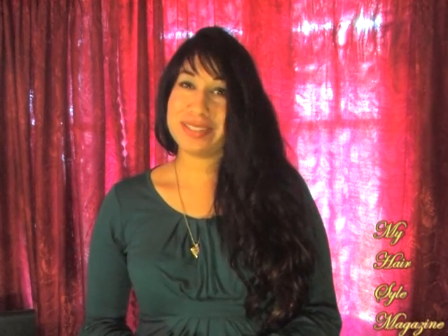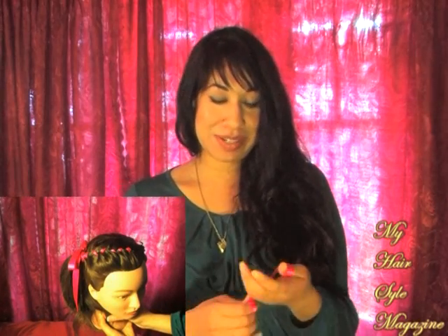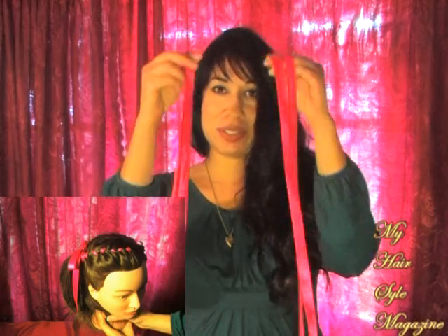Hi guys, Marguerite here. It's raining outside where I'm at and it doesn't usually rain, so I was inside the house working on different kinds of braids. I created this really unique French braid that you can add ribbon to and it came out really cute. I haven't seen anybody else do this. I used two ribbons and of course I used pink because I like pink. I'm going to show you guys how to do it right now.